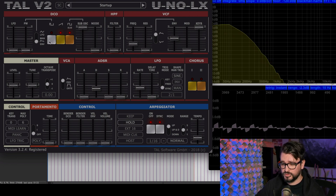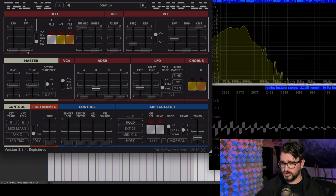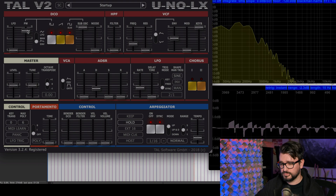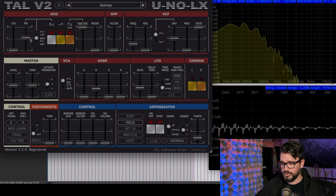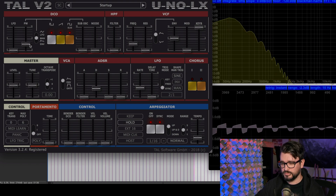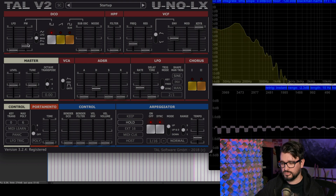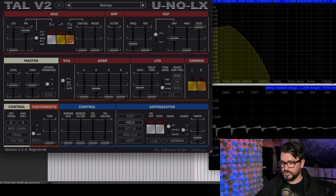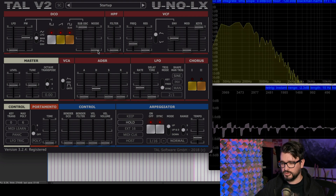That's a pretty good sound. We're not even using the main oscillator yet. Let's turn on the main oscillator. I'm going to adjust the pulse width modulation. I'm going to switch to manual. I'll turn down the sub oscillator. Let's turn those all on. Turn that up again because it sounds great. Put in a little bit of noise.